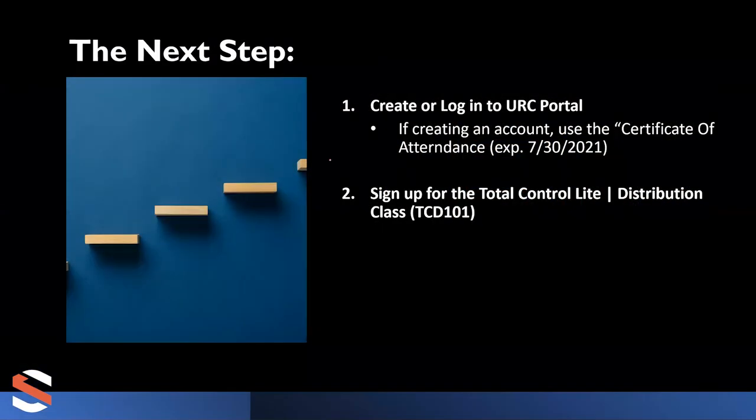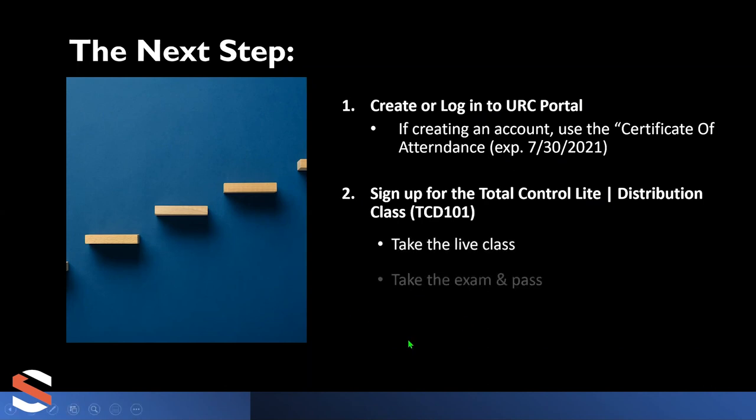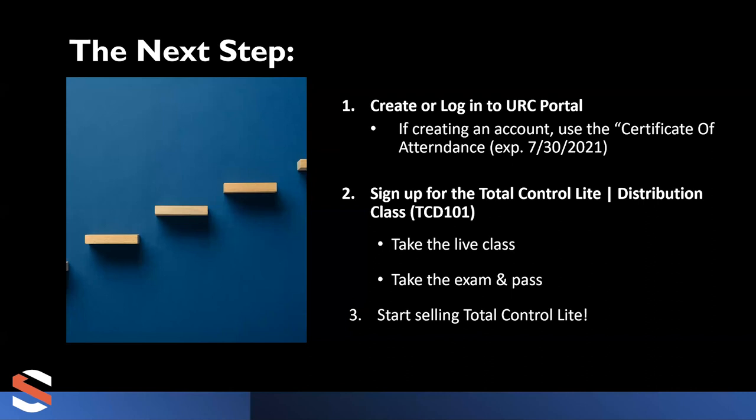Here are your next steps. Create a login to the URC portal if you don't have one already, then sign up for the Total Control Light training. They're offered currently every Monday. Spend one day with me to get certified, take the exam, and by Tuesday you can start selling Total Control Light. You're going to learn everything you need to be successful in one day.